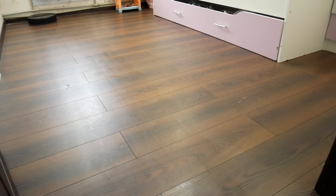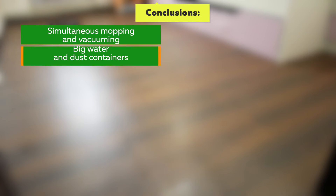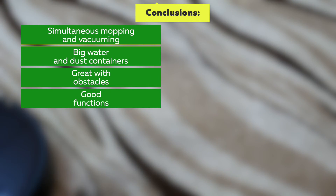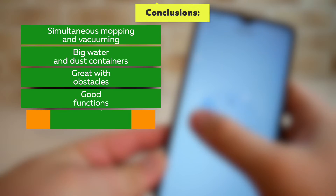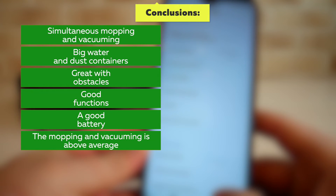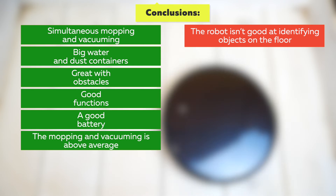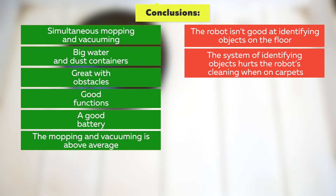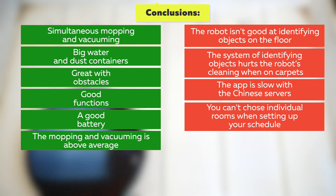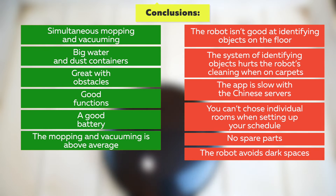Let's look at all the benefits and disadvantages of this model. The benefits are: simultaneous mopping and vacuuming, large water and dust containers, good obstacle avoidance, good functions such as no-go zones, virtual walls, and individual room cleaning, a good battery, and above-average mopping and vacuuming. The main disadvantages are: the robot is not good at identifying objects on the floor, the object-recognition system hurts cleaning on carpets, the app is slow due to Chinese servers, you cannot choose individual rooms when setting up a cleaning schedule, no spare parts available, and the robot avoids dark surfaces.